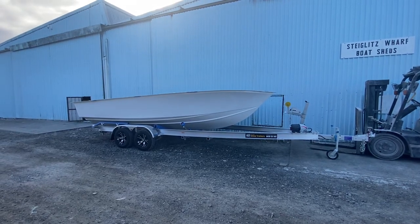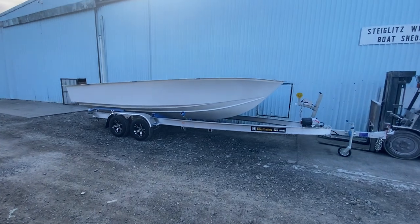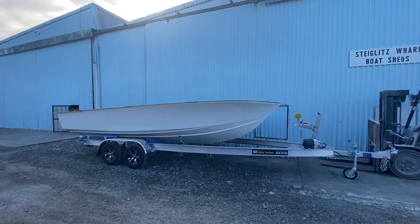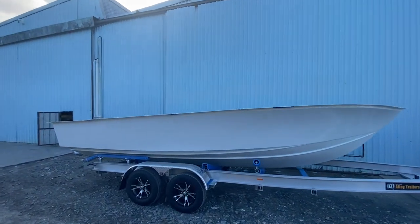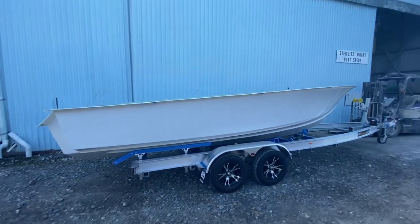G'day everyone, Adam here from Benito. The next 660 Sene console is out of the mould, sitting on a 3200kg Aussie alloy drive-on drive-off skidded trailer. Hull's come out of the mould perfect, looks awesome. I'll just show you around the back, get into the stringers.